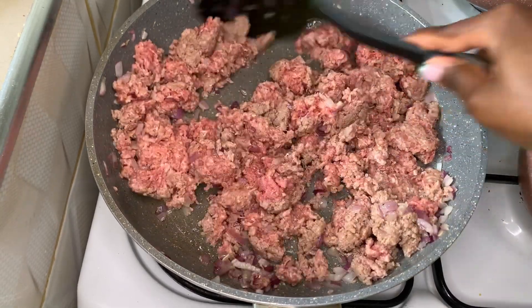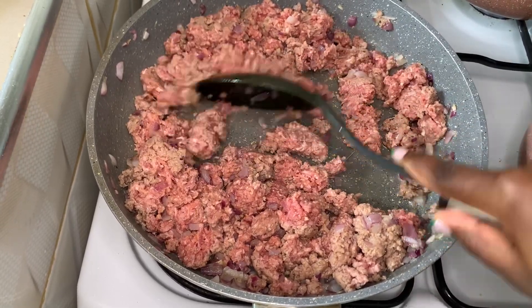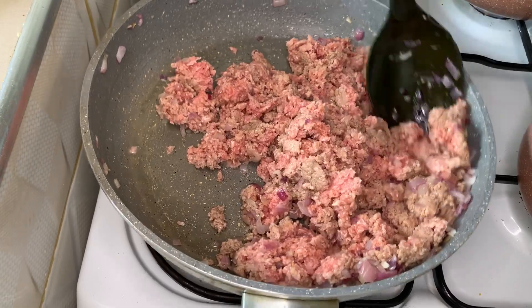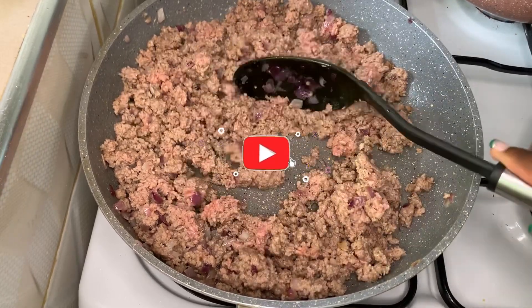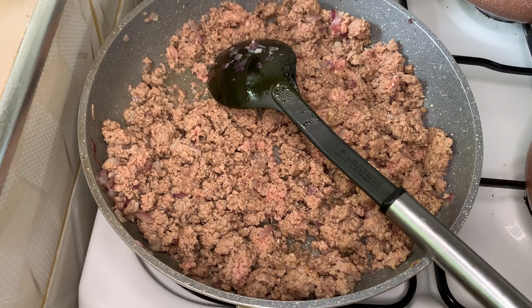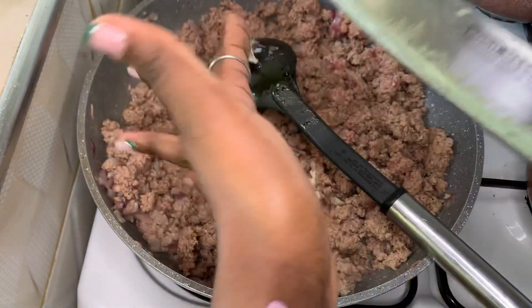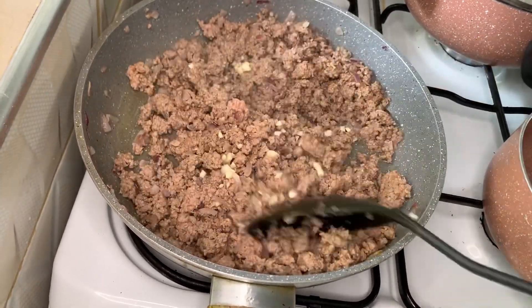Remember, we always say on this channel: great things take time. So take your time breaking down that ground beef very gently and very slowly — enjoy the process. Once you've broken up your ground beef for about two minutes, add one teaspoon of minced garlic and incorporate it into your cooking ground beef.